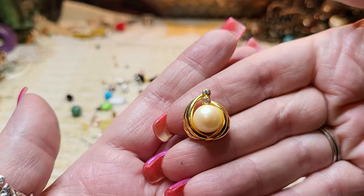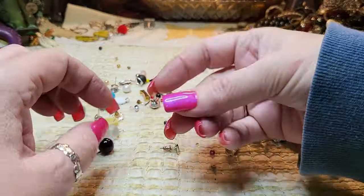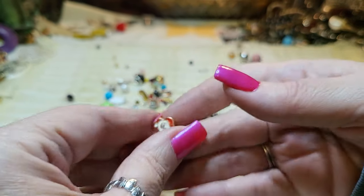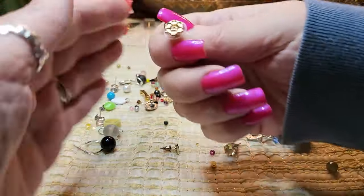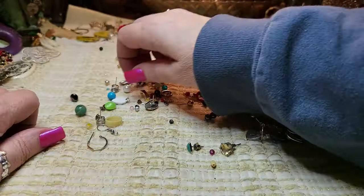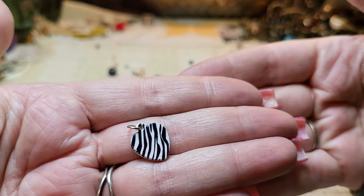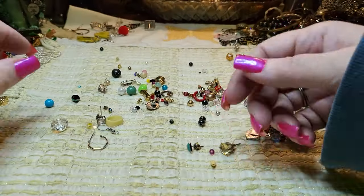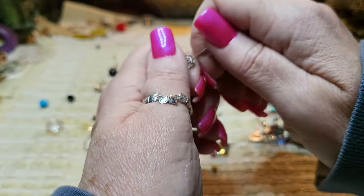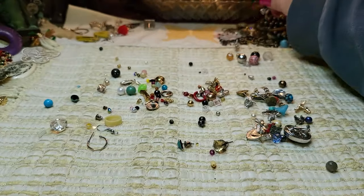Faux pearl, gold tone, and rhinestones — an earring, but I don't see the other one. A little Santa earring post, a little gold tone flower. Then we have a little zebra heart — I don't know if it's an earring or charm. Rhinestone — could be a CZ. This looks like it's sterling; I'll check it out.